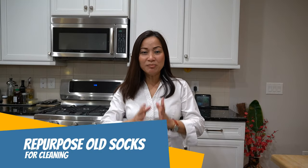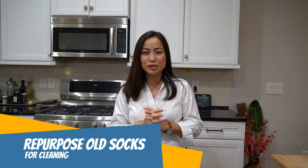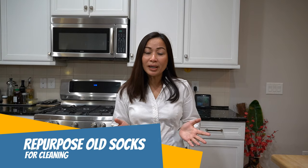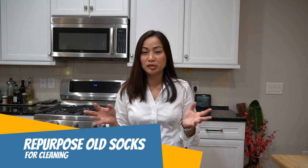Hey there, I'm Gemma. Today I'm so excited to show you how to repurpose your old socks. This morning I threw away all the socks that we — my kids have accumulated.